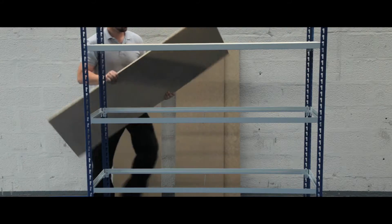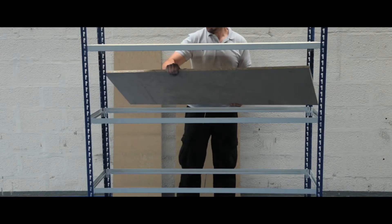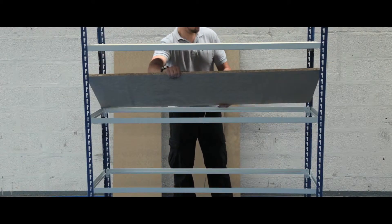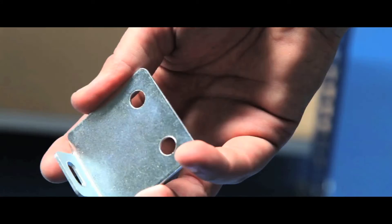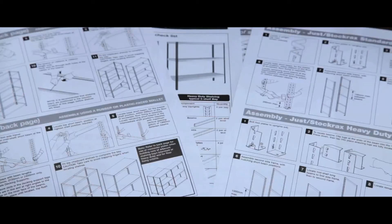The 18mm FSC certified chipboard shelves are capable of carrying up to 365kg of a uniformly distributed load per shelf. All units come in a tough painted finish. Steel footplates are provided as standard, as are full assembly instructions.